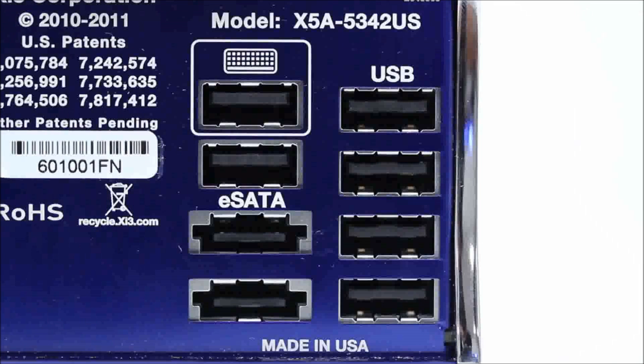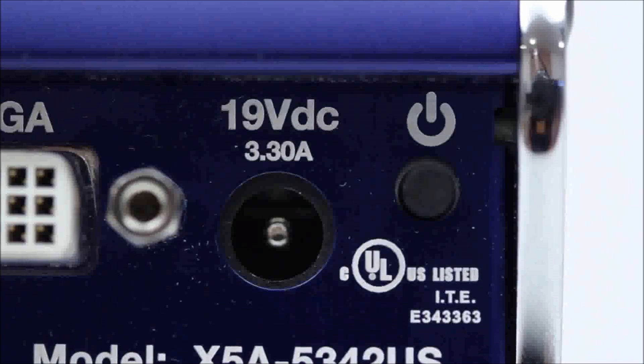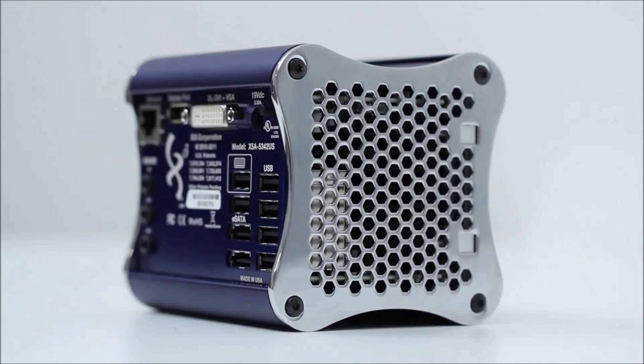You can also hook up a wireless keyboard and mouse if you want to game on it from your couch, or you can go with one of the Valve or Steam approved wireless controllers that can be mapped to some of the popular Steam games.